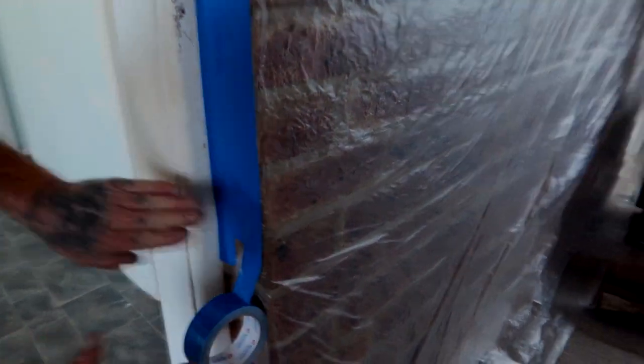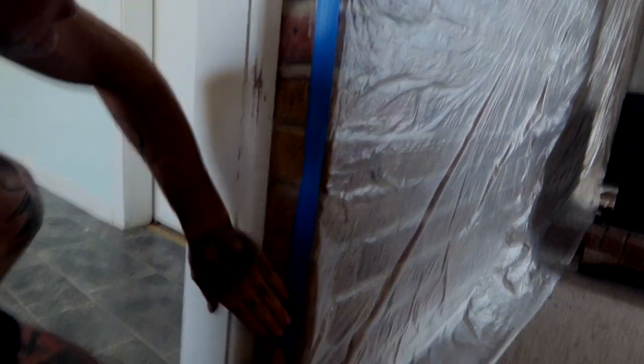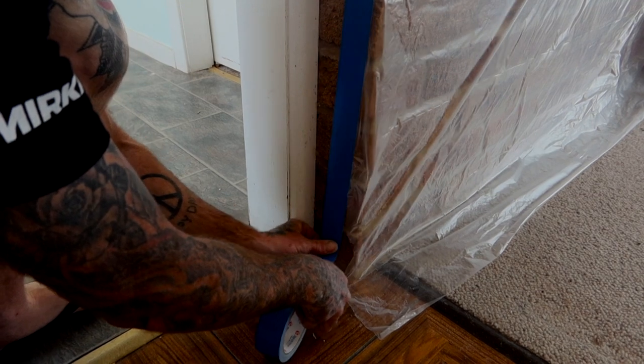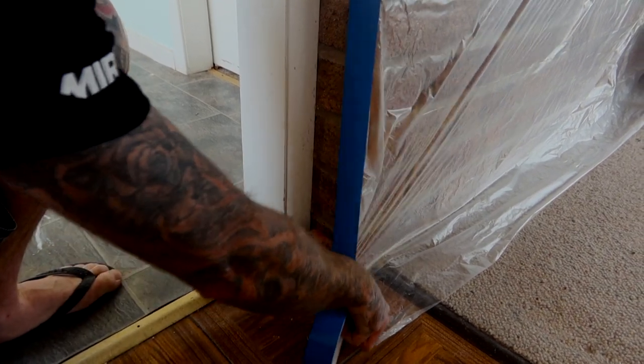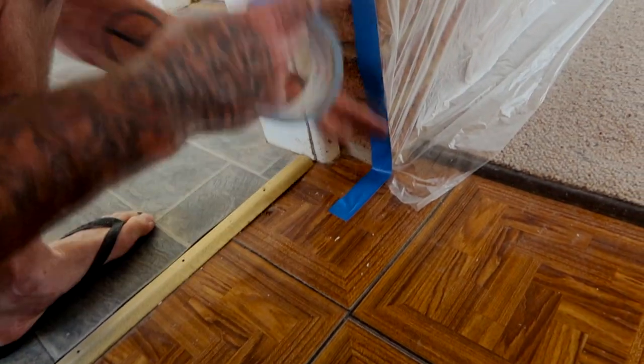Well, that's a good thing about this — it doesn't really matter. As long as you have it all taped up, that's the main objective. Make sure you tuck it right around this corner. If you have to, just grab the tape like that, grab the plastic, and you can pull it around with it and just tape it to the ground.